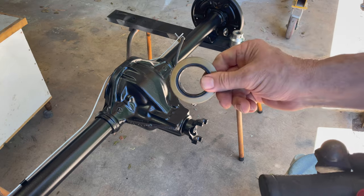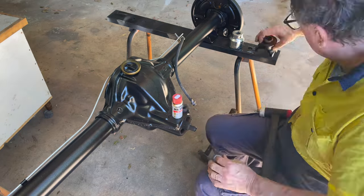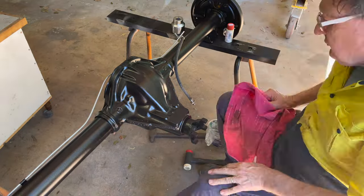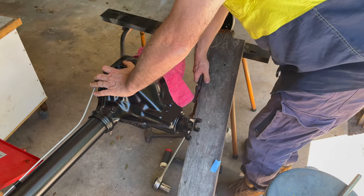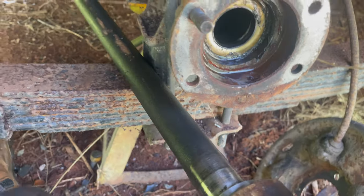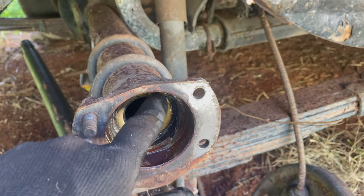I bet you thought I'd forgotten to show the seal going in. I'm gonna put the seal in. Anyway, that's done. I'm just having a look at this XT diff I've got here. I was just noticing it's got a seal in here - great idea actually.